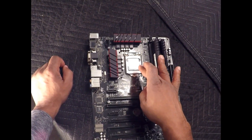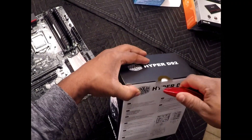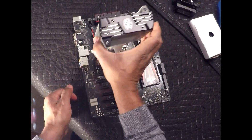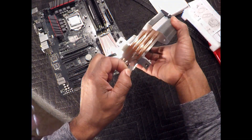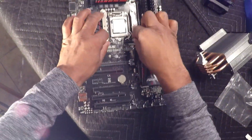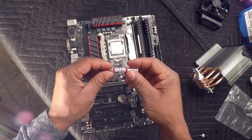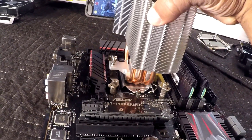Next I want to install the processor cooler — the Cooler Master Hyper D92. I'll set the processor cooler on top of the motherboard and remove the warning label. I've installed the brackets for the processor cooler. Next I want to take my thermal paste and put just a pea-size amount on top of the processor, then gently sit it on top.